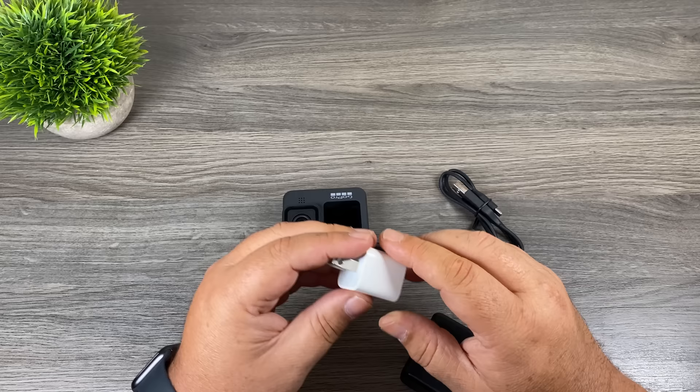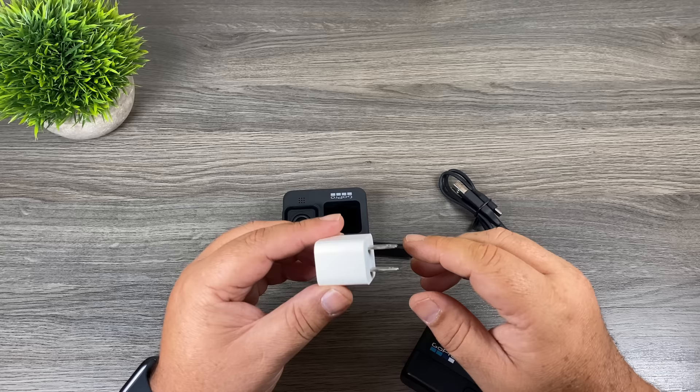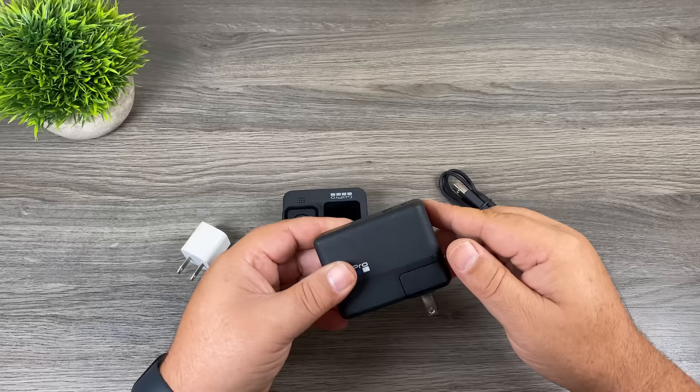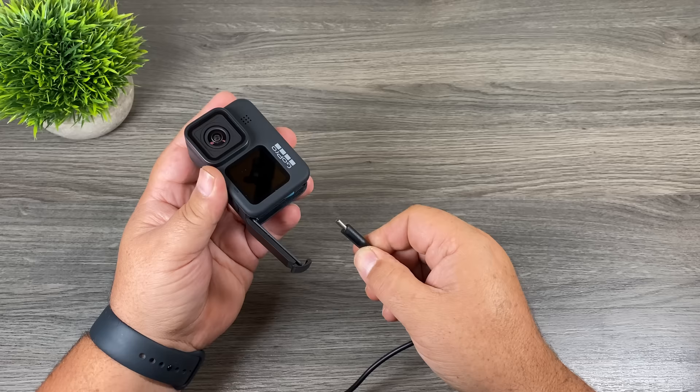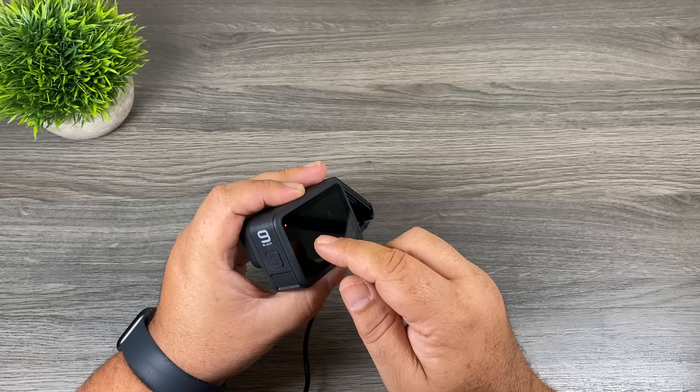GoPro does not include any charging brick when you purchase your GoPro. You can use a charging brick from an iPhone or Android phone as long as it has a USB-A port. Alternatively, GoPro sells their own charger with both USB-A and USB-C ports. When charging, a red light appears at the top and back of the GoPro signifying it's charging. Once fully charged, those red lights will go out.